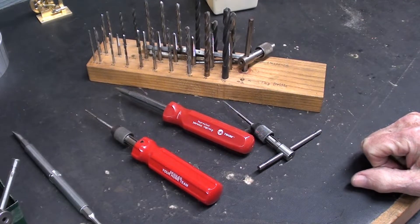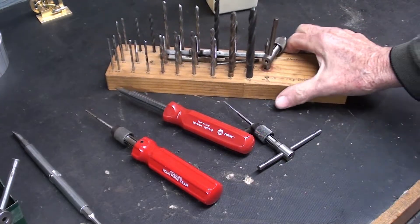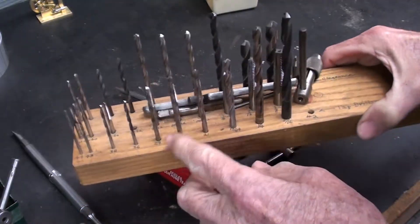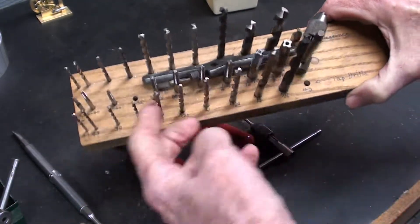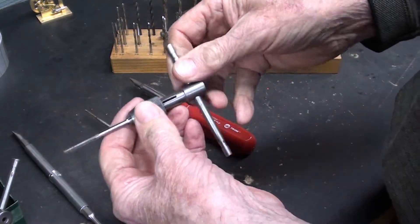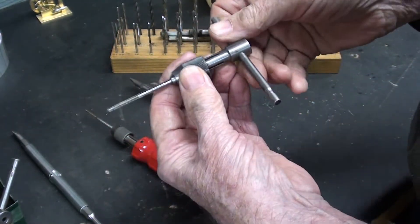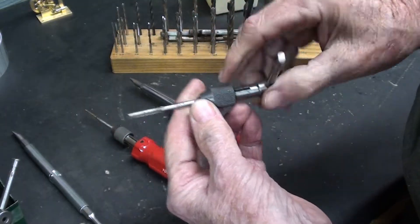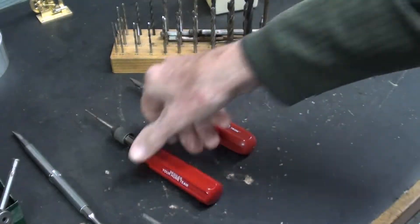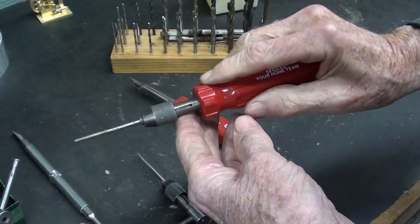Today I've got a real simple little project for you, if you're interested. I do an awful lot of tapping and threading on real small pieces with small taps in the 6, 8, 10 size, or even less, and this is what I most often use, but it can be awkward and clumsy because of the handle going through there, and you don't really need much leverage in order to turn those small taps, especially in aluminum or brass.